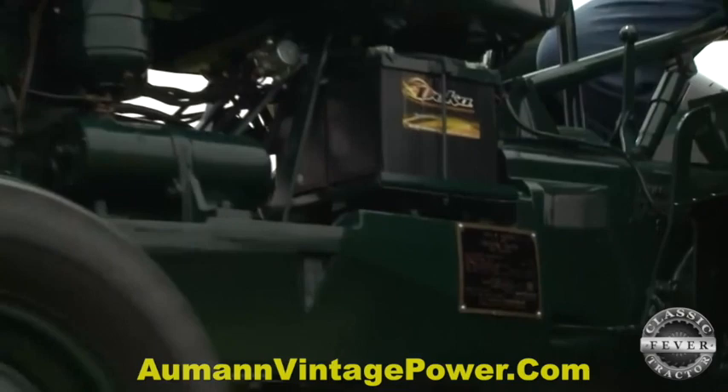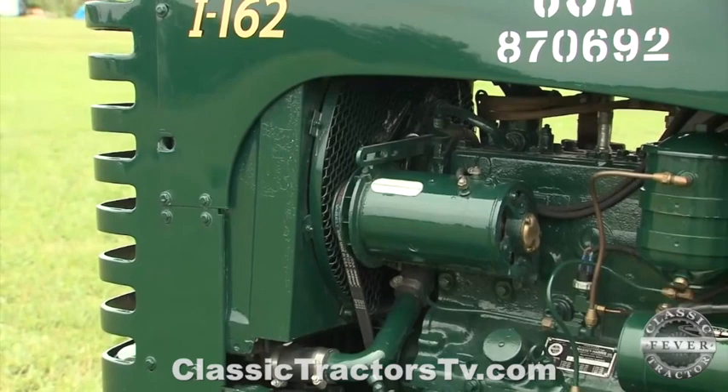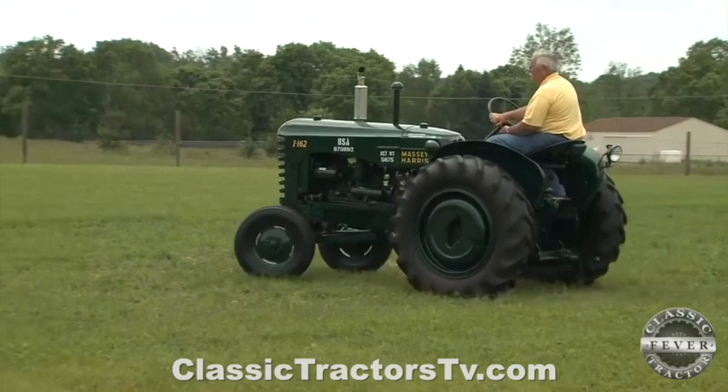There's a grille guard on the back — actually it's a guard for the fan, so that mechanics wouldn't get their hands in it. These are the only tractors we've ever seen with that fan guard, and just little odd things like that make it unique and fun to discover. Obviously our freedom rests on those soldiers who fought for us.